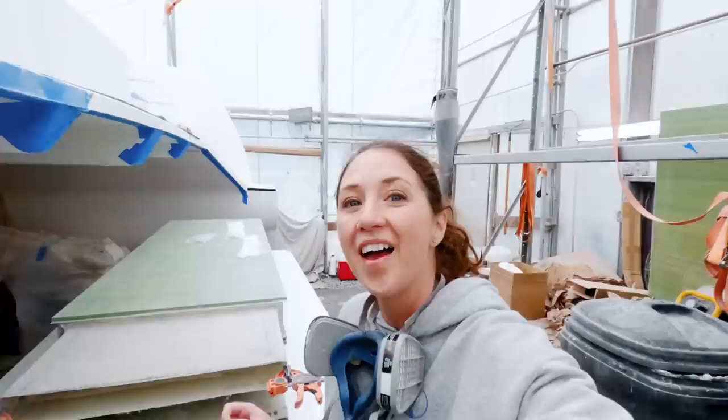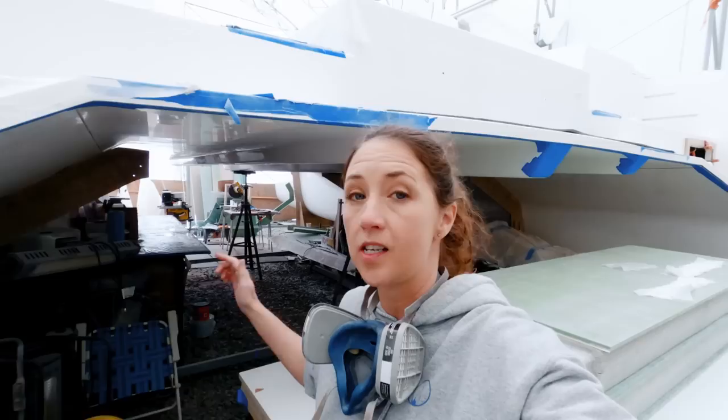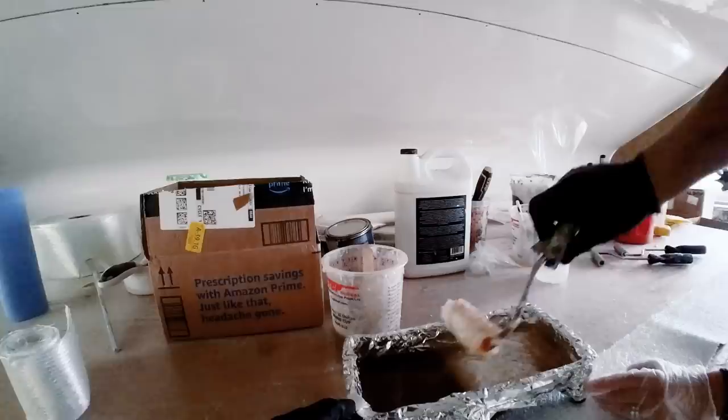We are just about ready to begin glassing. I have gone through the sides and done a styrene wipe to make sure the surface is clean after Matt had ground it down. Behind me we've set up our little wet-out station again, where we're going to roll the resin onto our 1208 fiberglass before bringing it back here. Peel ply is at the ready, temperatures are good — let's do this.